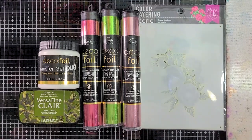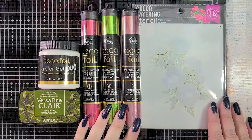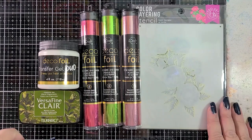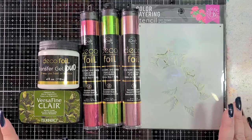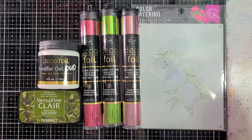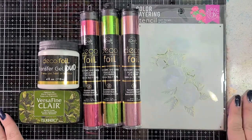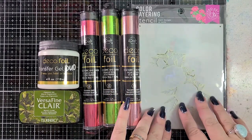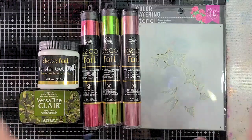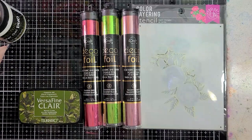Hey everyone, it's Allison. Hi Kayla, thank you so much for joining me today. We are going to be playing with a layering stencil from Hero Arts and Deco Foil with Transfer Gel Duo from Thermoweb. I'm really excited about this. I've had this project in mind for quite some time now and I'm finally getting a chance to do it.